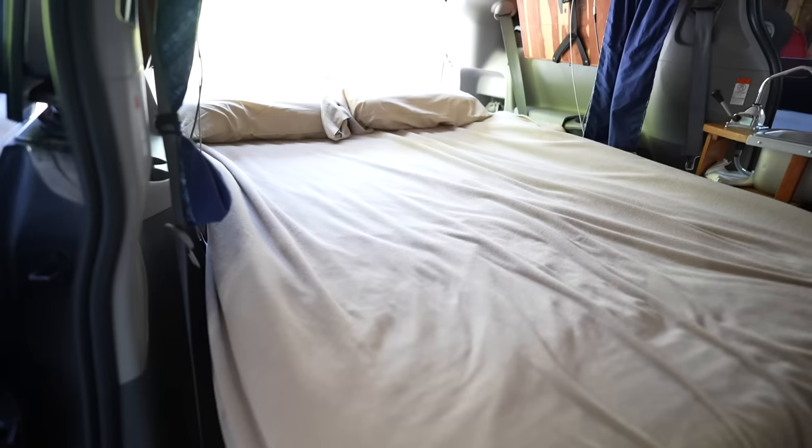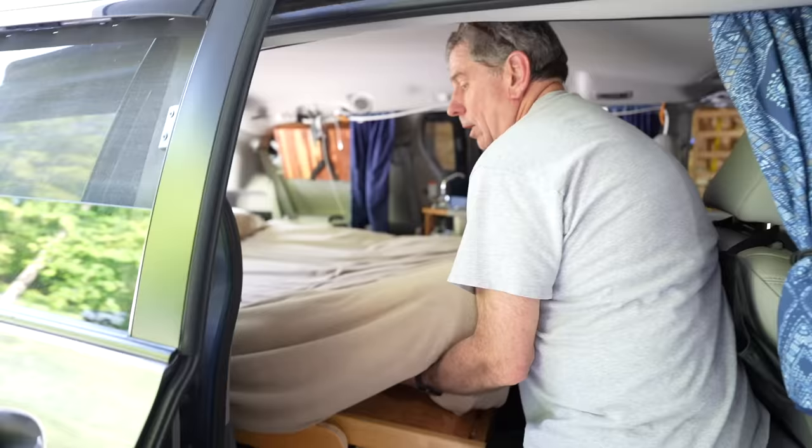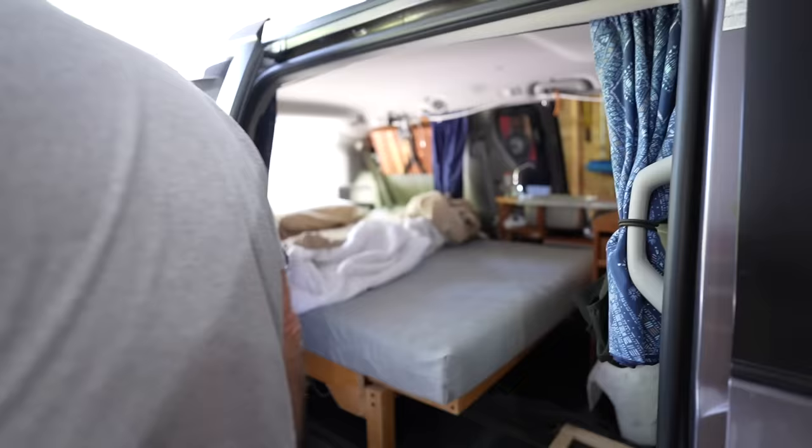Here's the van with the bed made up. We sleep with our heads toward the back of the van, which works great for us. When we get up in the morning, it's pretty easy to go from bed mode to what I'll call living room mode. All we do is unhook the bedding — it's basically a mattress pad and a fitted sheet — and flop it over.